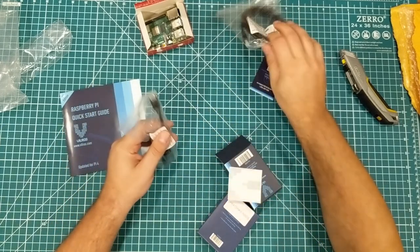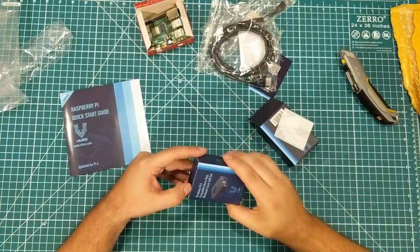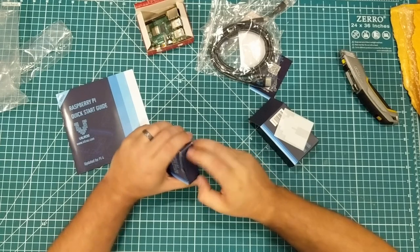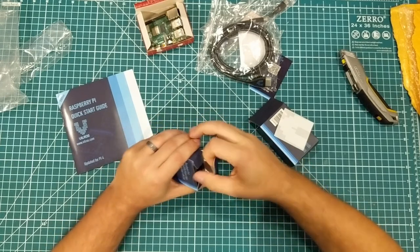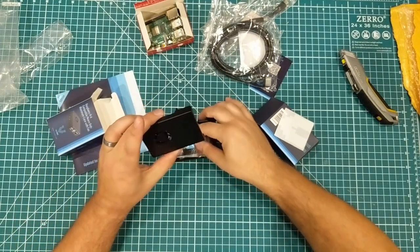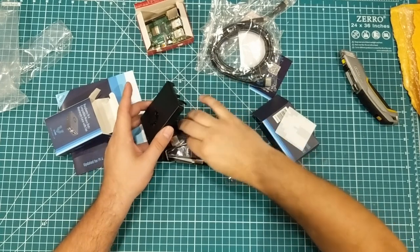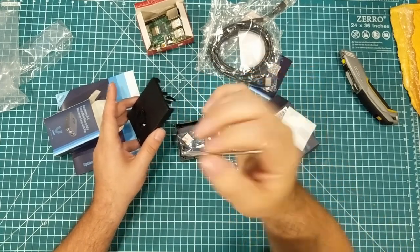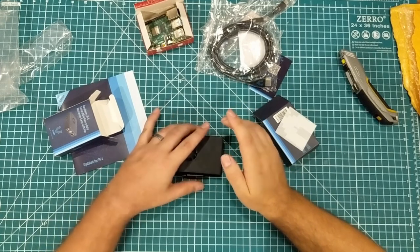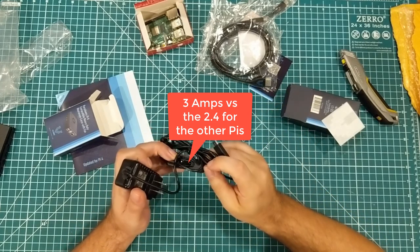It comes with a second one that's just an adapter, so I can actually do dual monitors. We have a case — this is a little bit nicer than I was expecting, it's a metal case with a fan in it. I've not read great things about the fan, but it is there. There are some little heat sinks, an allen wrench, a phillips screwdriver, and a USB-C power supply with a power switch on it.